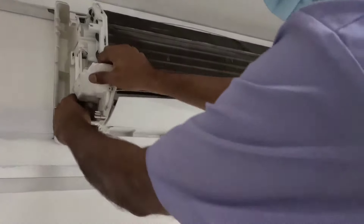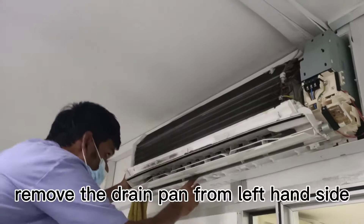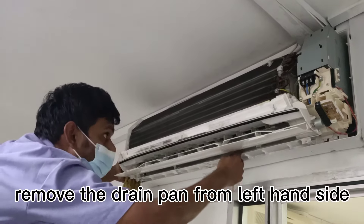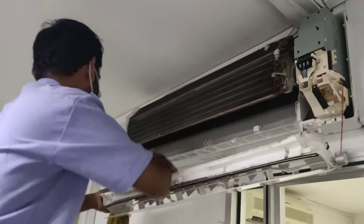Remove the drain pipe first. Okay, remove from the left hand side. Now this is a drain pan.